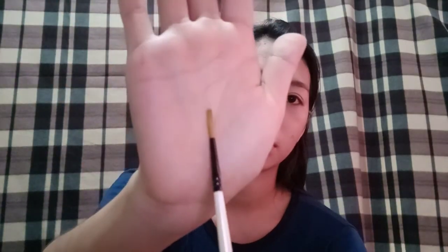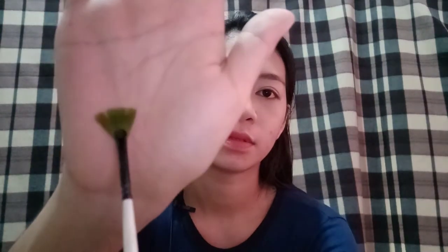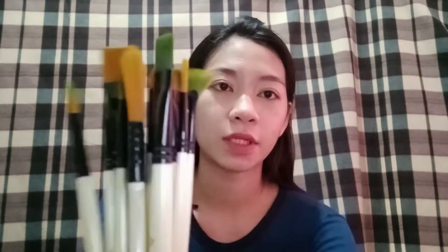Ito, maliit, pang-ukit lang siya. So, ayun lang lahat ng paintbrush na meron itong set na ito.